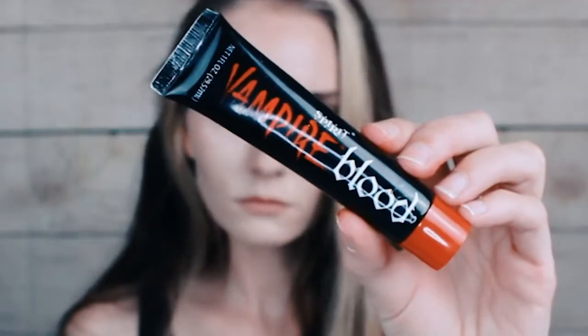I wanted to have red lips so I applied lip gloss and then applied Spirit Halloween vampire blood, which is highly appropriate for this look.